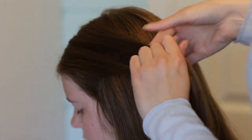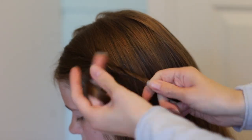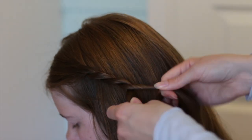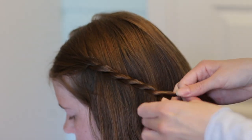Start off by picking up a section near the face and splitting it into two equal sections. With this section of hair we're going to create a regular rope twist. Twist the strands to one side and cross them to the other — we're twisting to the left and crossing it to the right.